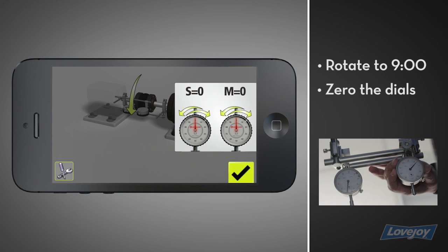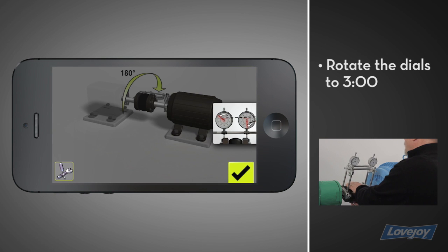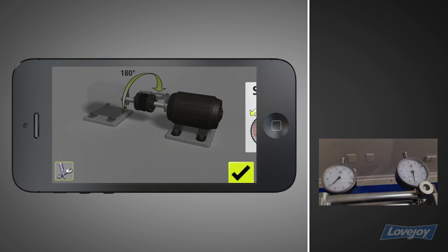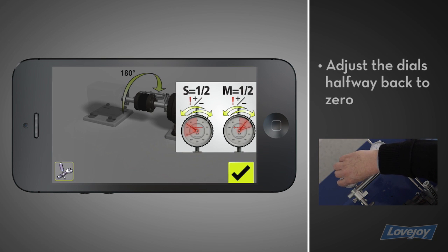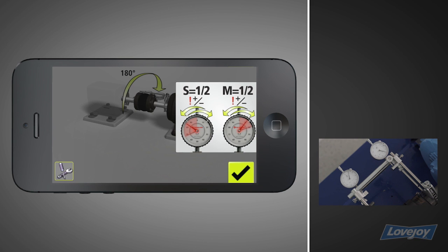Zero both dials at nine o'clock. While controlling for backlash, rotate the dials 180 degrees to three o'clock. Watch the dials as you rotate and take note of the direction the needles are moving — negative or positive. At three o'clock, physically adjust both dials halfway back to zero to display the actual horizontal offset. Now, as you rotate the shafts, the dials will read the actual offset at any point.